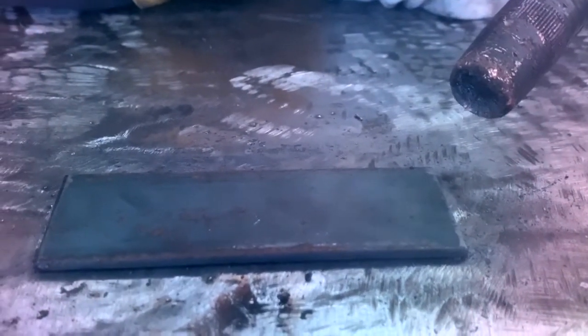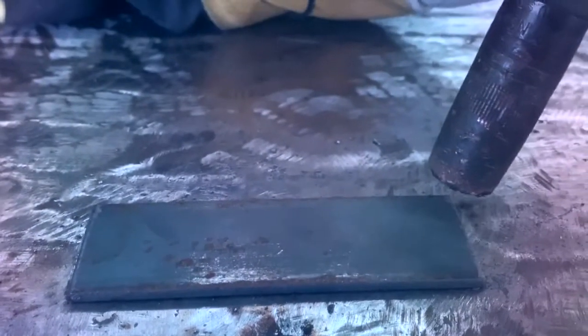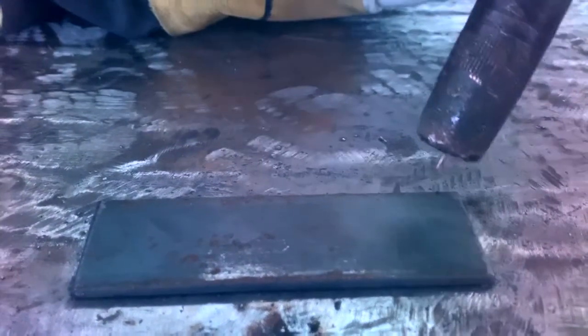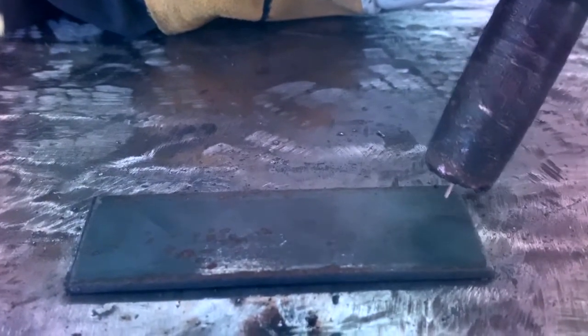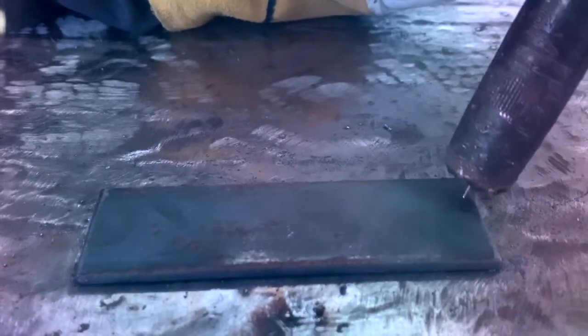We're going to start with the two side-by-side beads for bead control. We're using .035 wire, so we're going to maintain about a 3/8 of an inch stick out. I'm going to start real close in the beginning and bring it up, and at the end you'll notice I've backed the stick out way off just to cool it down — that way we don't keyhole the end. Here we go.